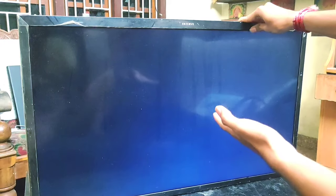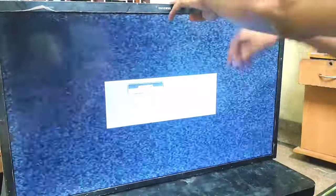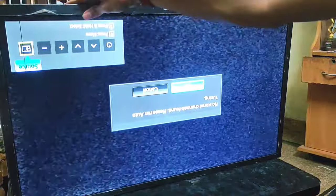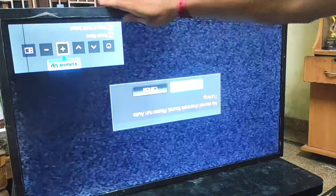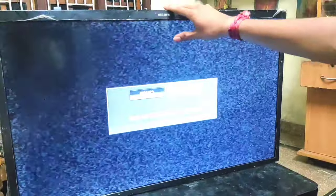As you can see here the problem will be fixed. Here you can see there are no vertical bars. If you like this video please like, share and subscribe to our YouTube channel. Thank you.